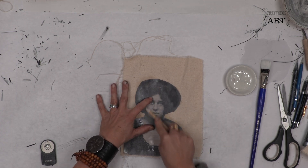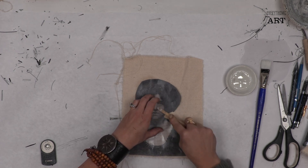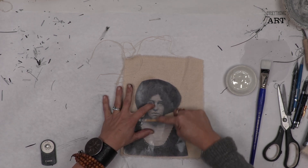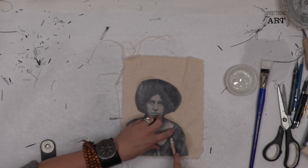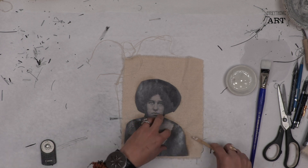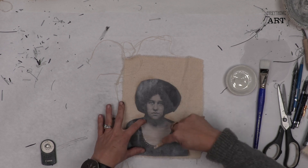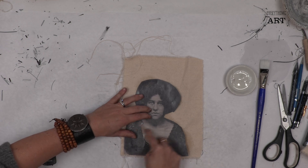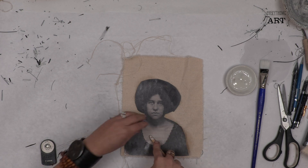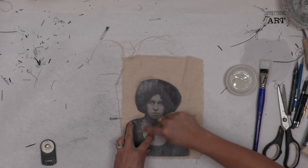I'm not as worried about the hair — I'm focused on making sure her features transfer over. The nice thing is you can use your own art for this, your own sketches. Just take a photo with your phone, print it out on your laser printer, and you can use that.